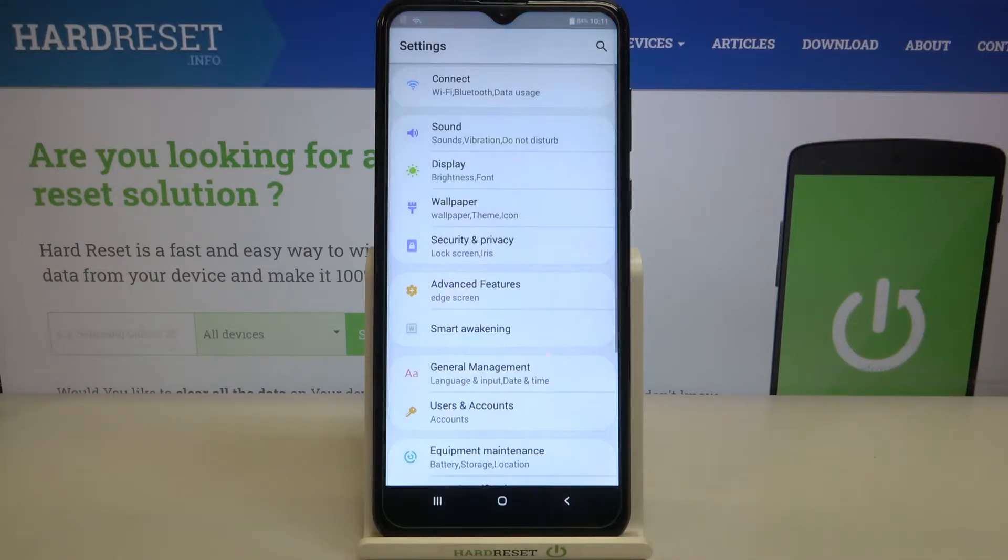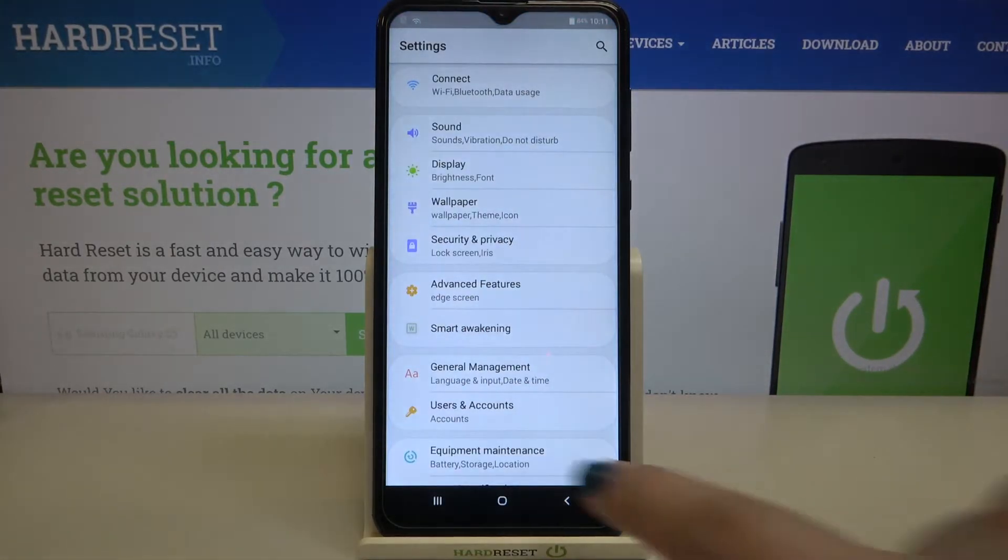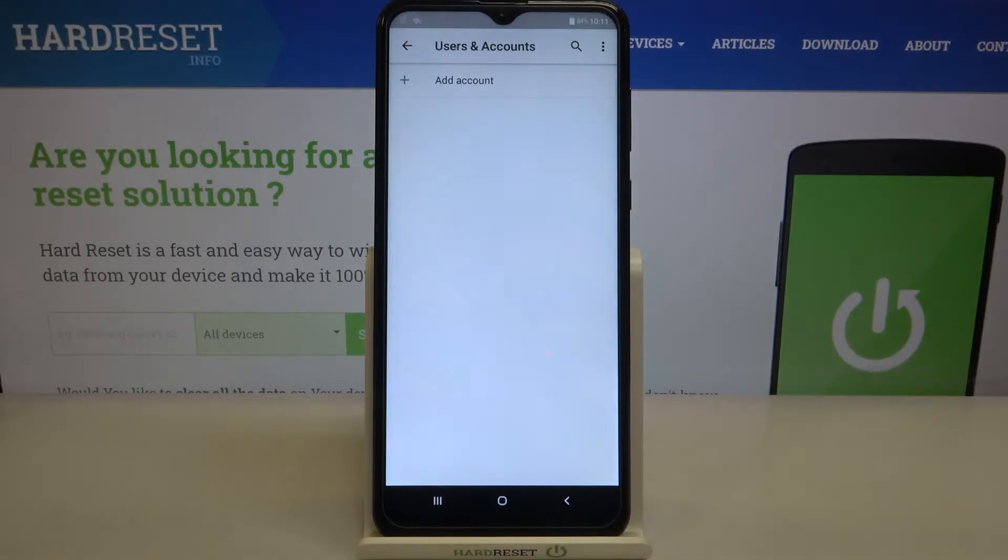First of all, let's enter the Settings and here we have to scroll down in order to find Users and Accounts. Now let's tap on Add Account.